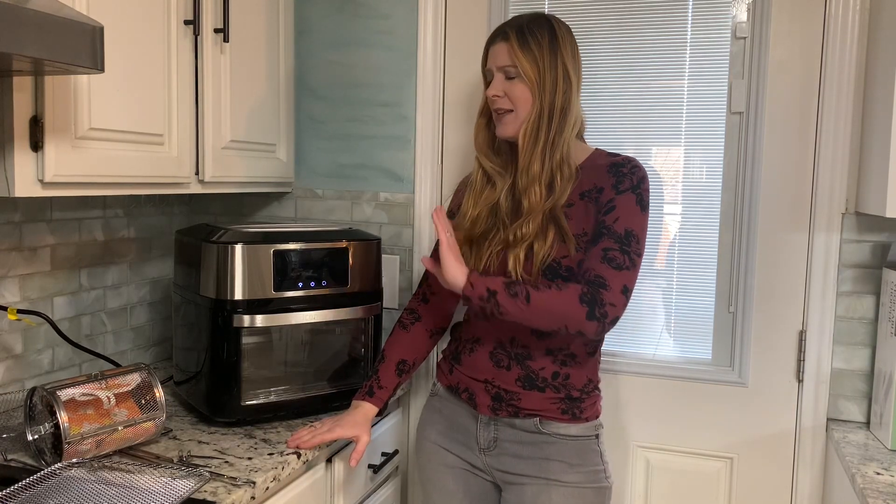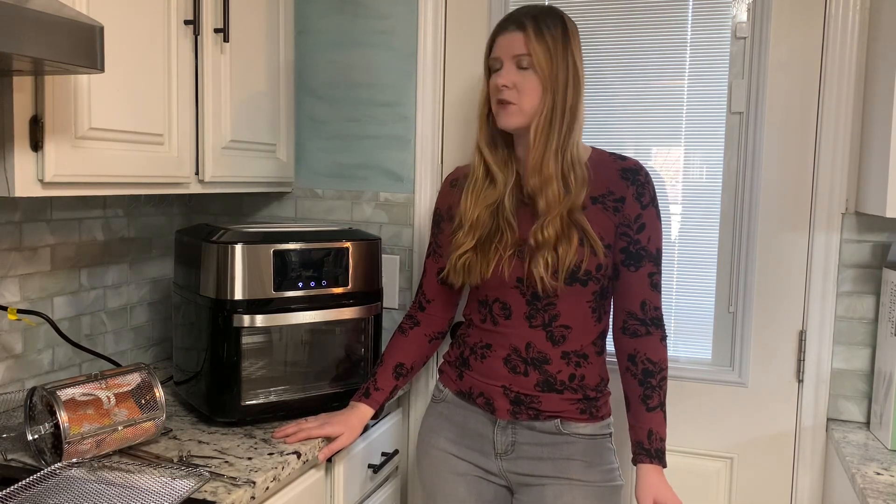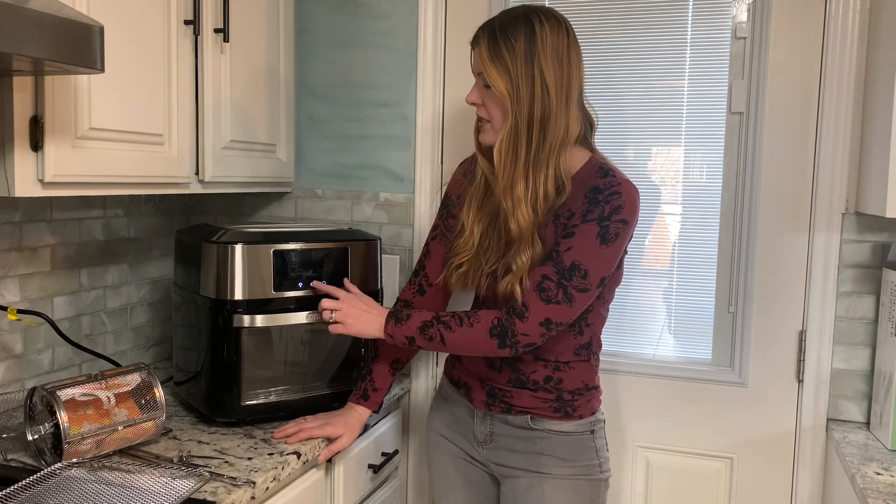This air fryer is such a time saver in the kitchen. I know that big appliances can be a little intimidating and it can feel like there's a learning curve with knowing how to use it, but this one is very user friendly and really pretty self-explanatory. If you're confused and worried about cooking times and cooking temperatures, this has your presets here all ready to go.